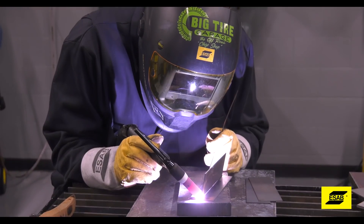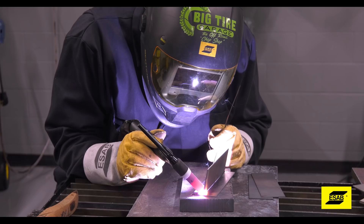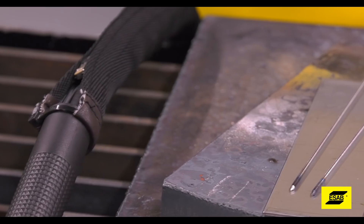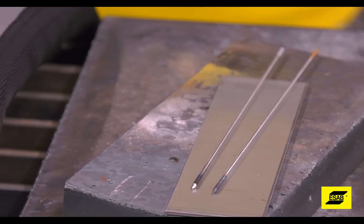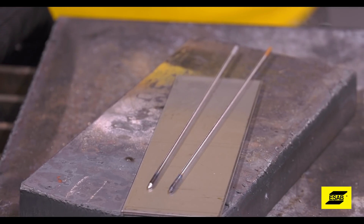If you dip the tungsten, you've got to stop and resharpen it. You can't work with a contaminated tungsten. If you're just learning, sharpen a few pieces of tungsten so you can easily swap them out when you need to, and that'll just keep your productivity up.